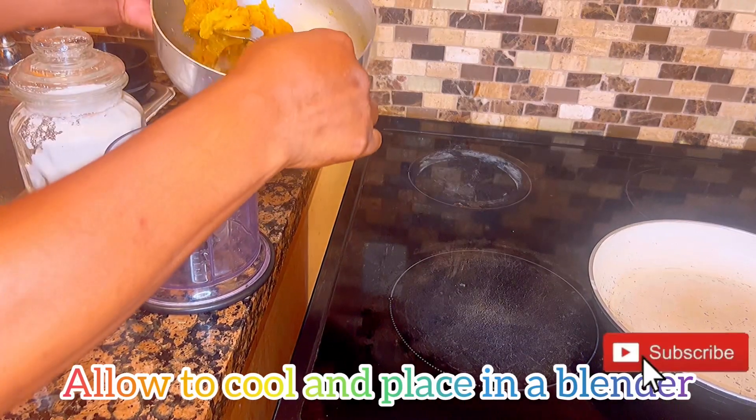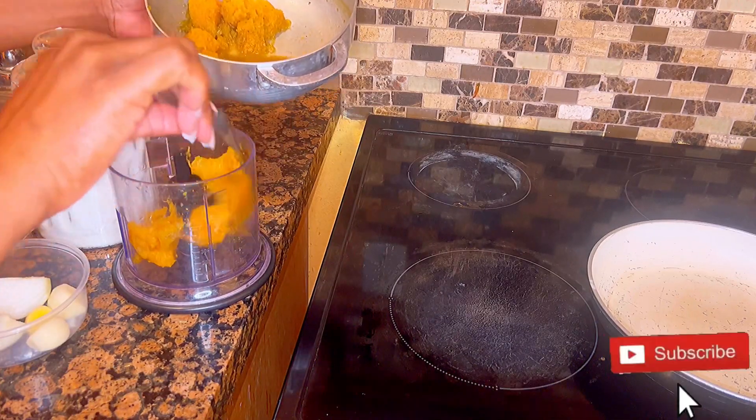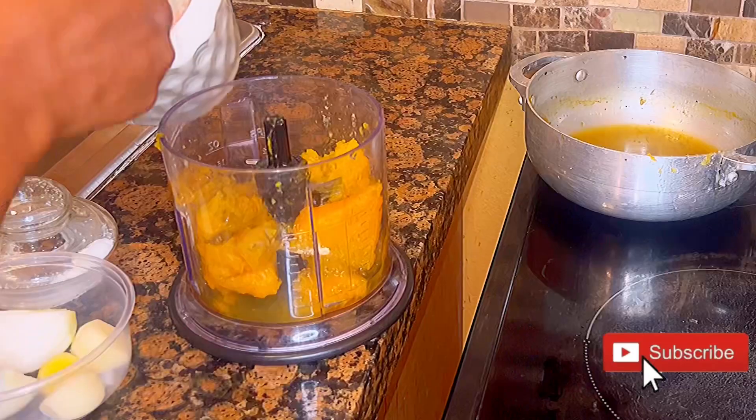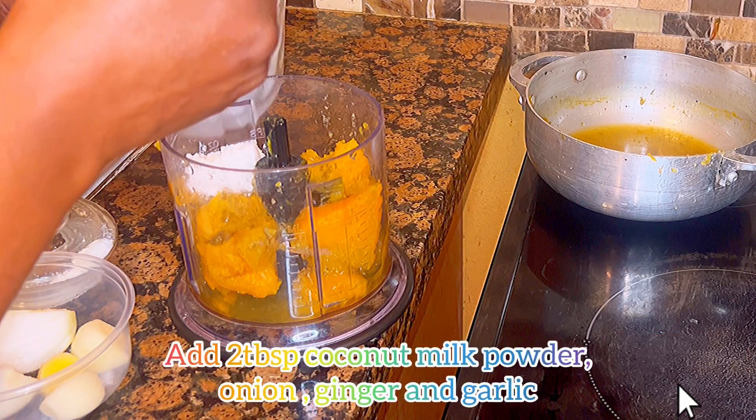I have added some green seasoning and a pinch of salt to the pumpkin. I allow it to cool off, and then I place it in my blender with the sauce from the pumpkin.